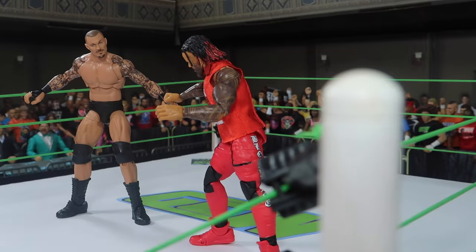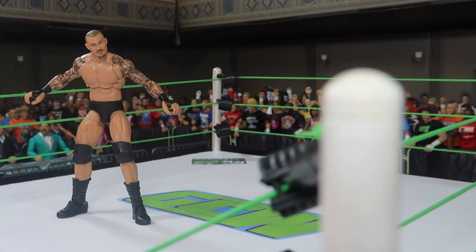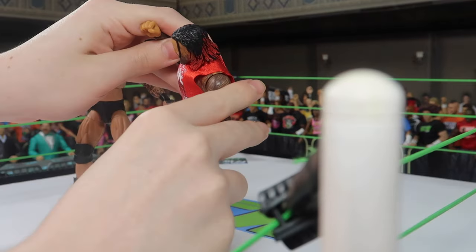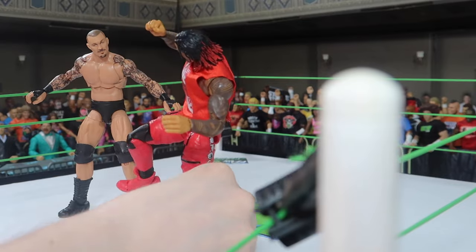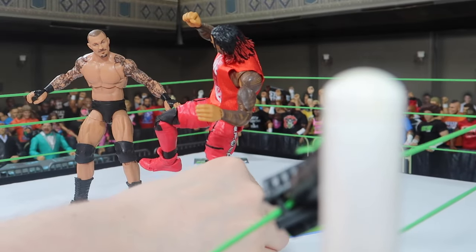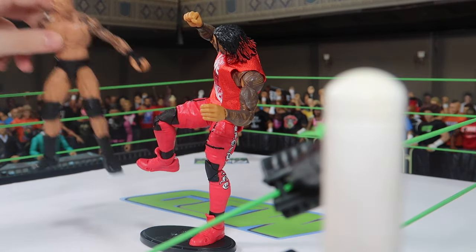Now we have to set up Jimmy Uso who is going to go for the super kick — so he's actually going to start throwing it. Of course, it's going to be very difficult or maybe impossible to stand the figure in a position like that. So this is where the display stand comes in. And see, it immediately stands — it's not always as easy, but this one went pretty well.